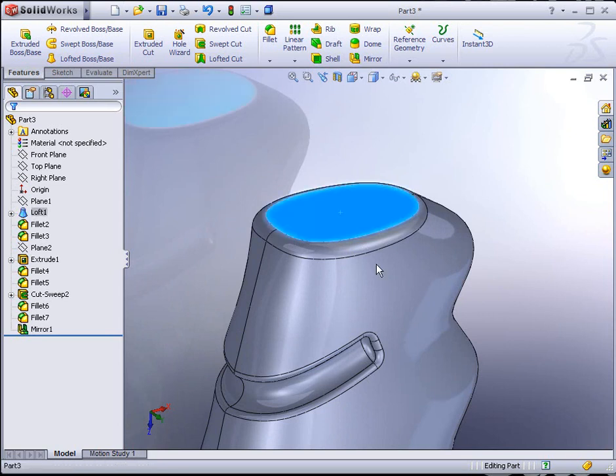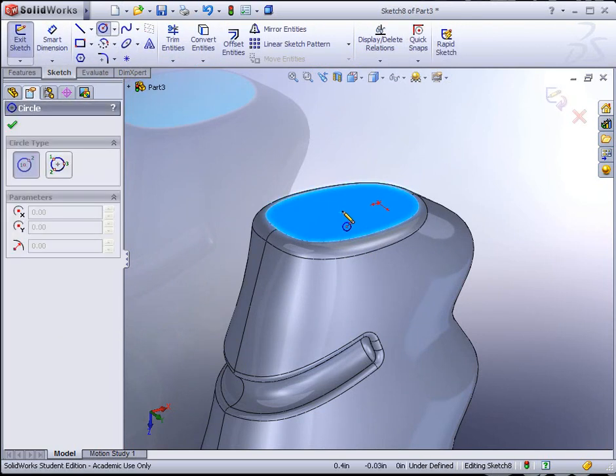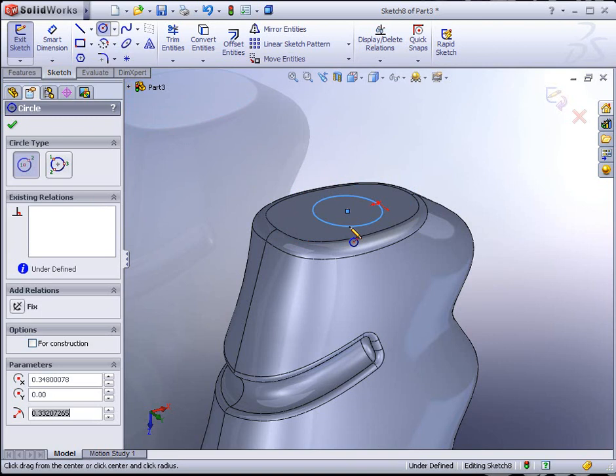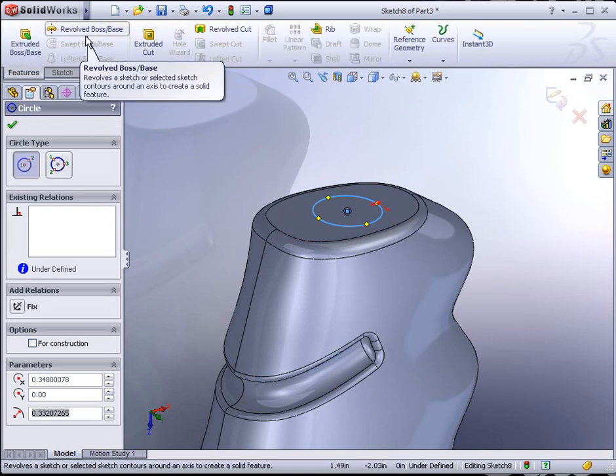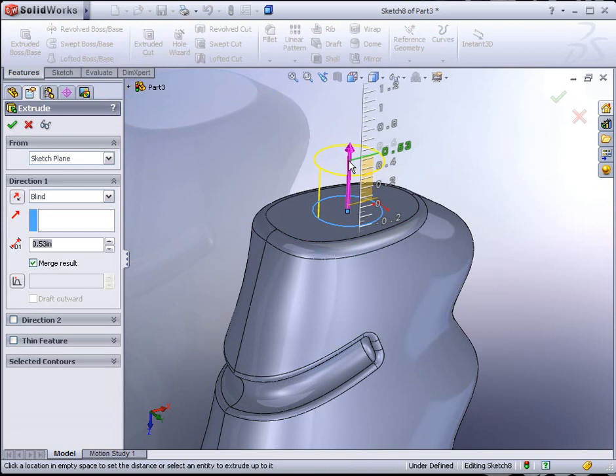The next thing we want to do is add the neck of the bottle and add a thread to it. Zoom up to the top of the bottle. Select the top face and start a sketch on it. Take the circle tool, infer to the origin somewhere near the center, and drag out the neck of the bottle. Go to Features and Extrude Boss. Approximately half an inch high is fine.